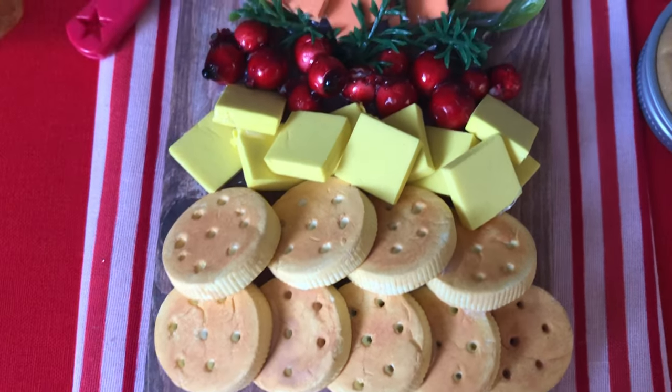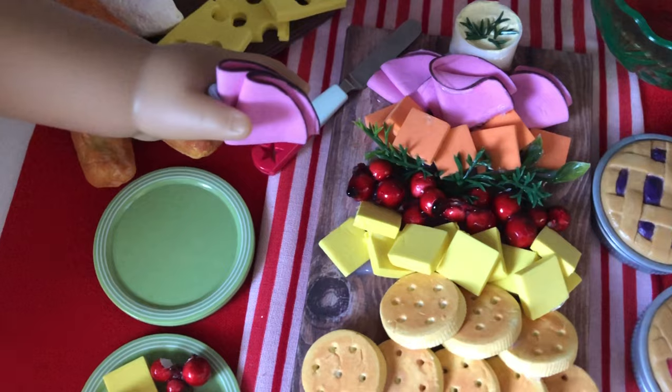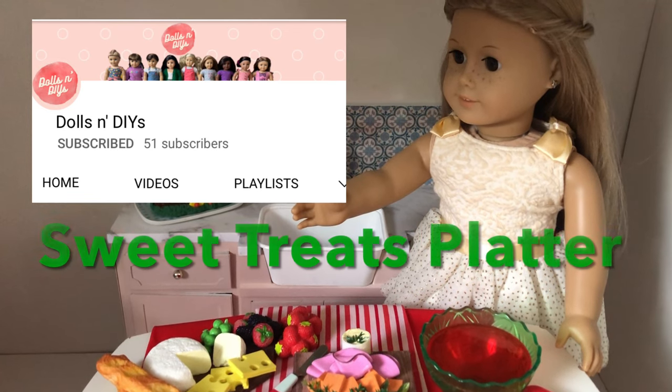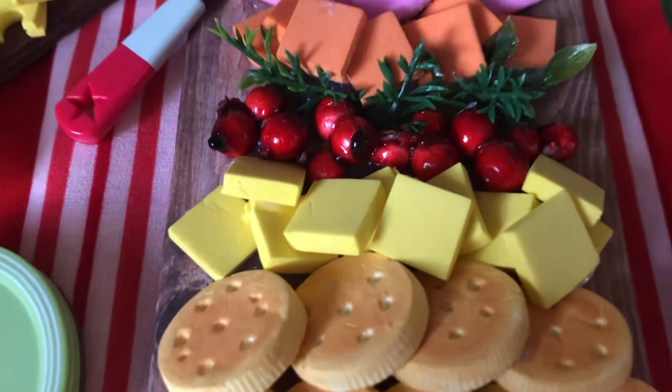Serve your dolls crackers with cheese cubes, cherries and slices of honeyed ham, arranged on a faux wooden board in the shape of a Christmas tree. This video is a collab with Dolls and DIYs — click the link in the description box to watch her Sweet Treats holiday food platter for even more crafting fun. So, let's get making!